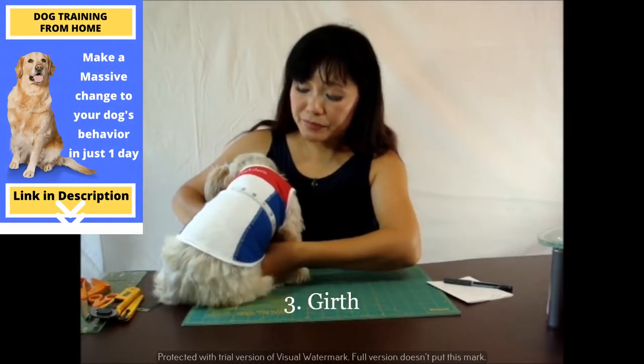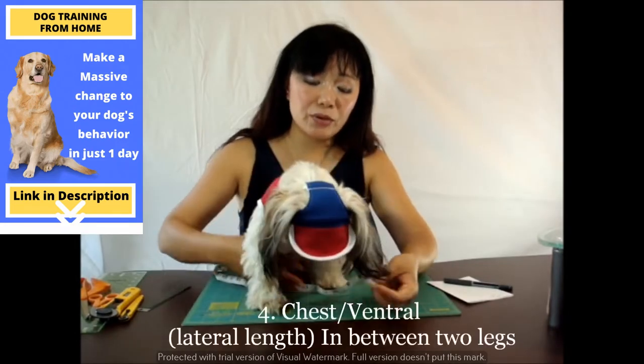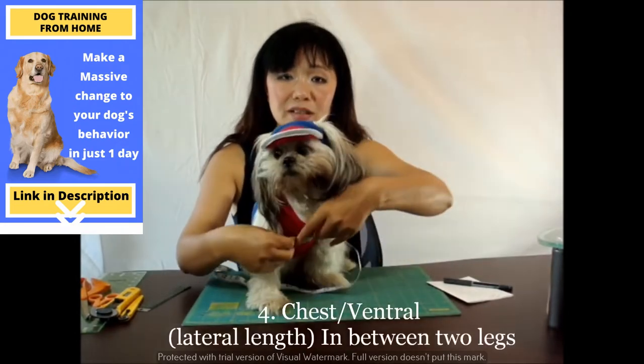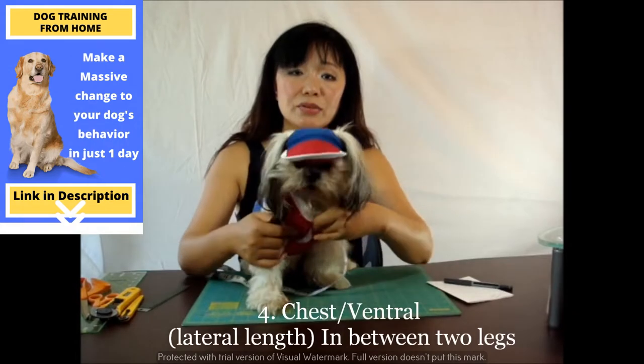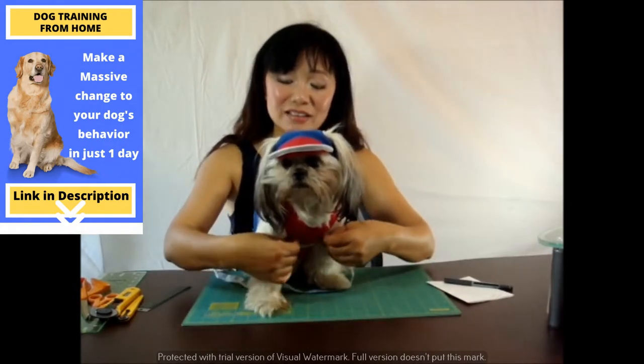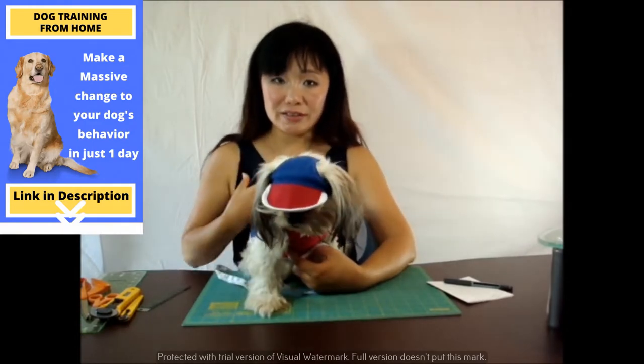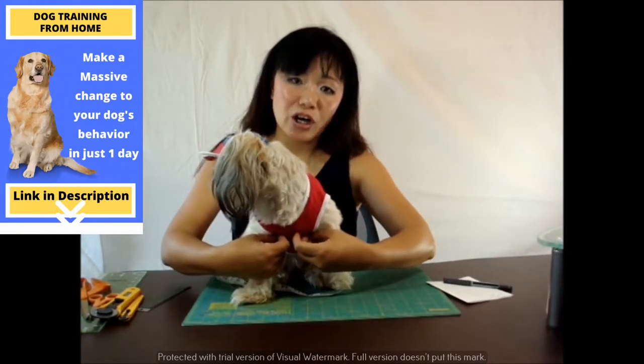The girth. I also measure one thing for both male and female dogs — the space right here in between the legs. This is to determine how narrow your chest, the ventral side of the dog.